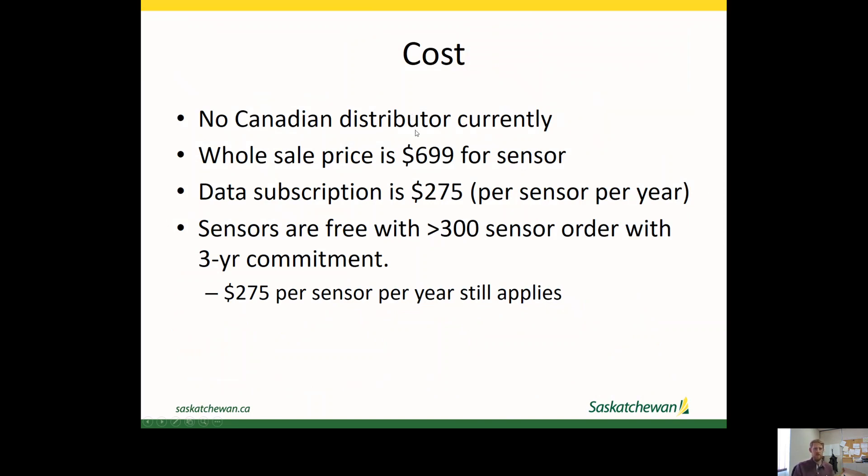On cost: they do not have a Canadian distributor at this time, so you can't actually buy one currently — though I imagine they're looking at finding a distributor. Their wholesale price is about $700 for the sensor and then $275 per sensor per year for the data subscription. If a provider was buying a large amount — about 300 sensors in an order — they would not charge for the sensor but would still charge the $275 per sensor per year.